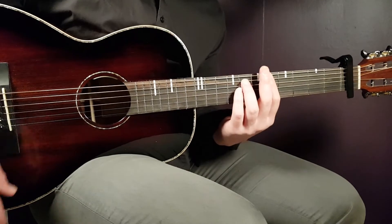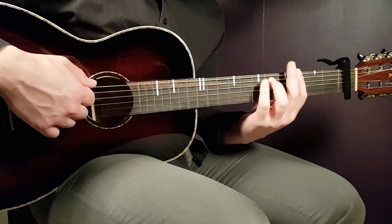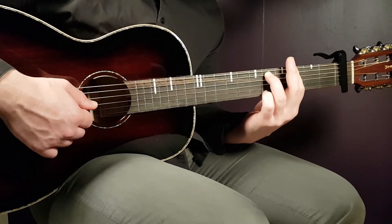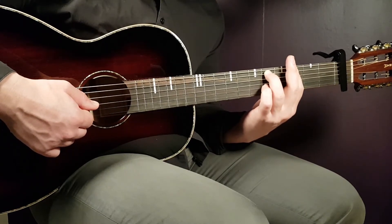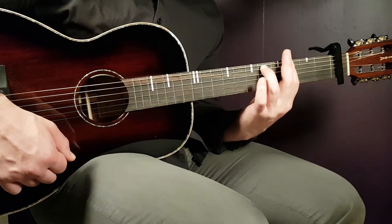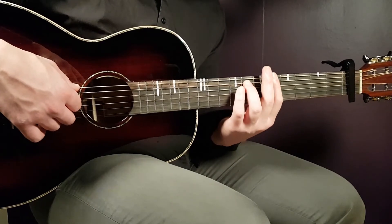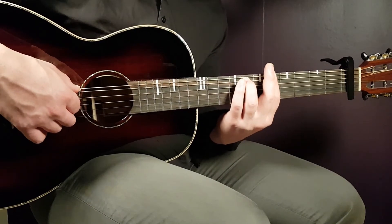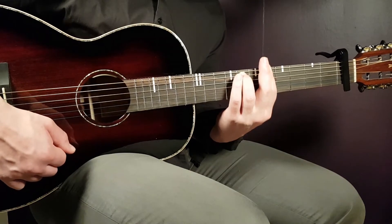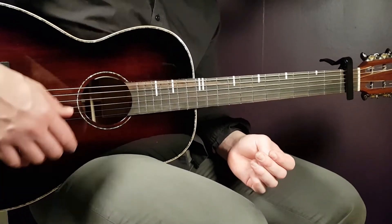We're halfway through the progression. To recap the first half: G minor seven — one down on the bass strings, then three downs on the top strings with hammer-ons to the fifth fret on the E string on the first two, and a clean strum on the last. Then shift to A minor seven — roll down four bass strings, then three down strokes on the top strings.